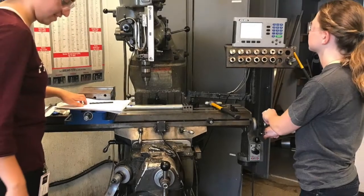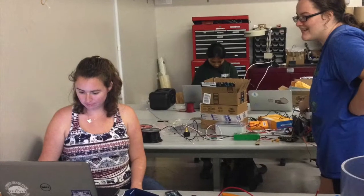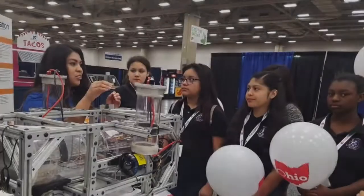Howdy! Let me introduce you to the Texas A&M University's Women in Engineering AUV project team, REEF, which stands for Robotic Engineering Aggie Females. Our team consists of over 20 members from various engineering disciplines, and our goal is to provide the women in the College of Engineering with the opportunity to develop both engineering and leadership skills.